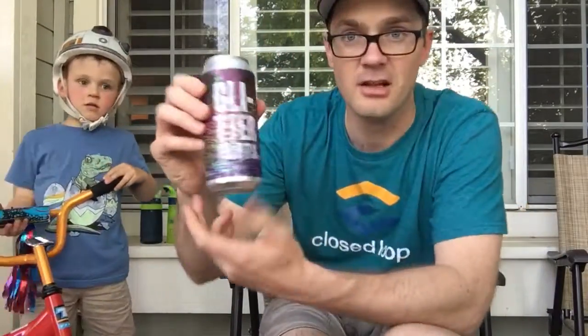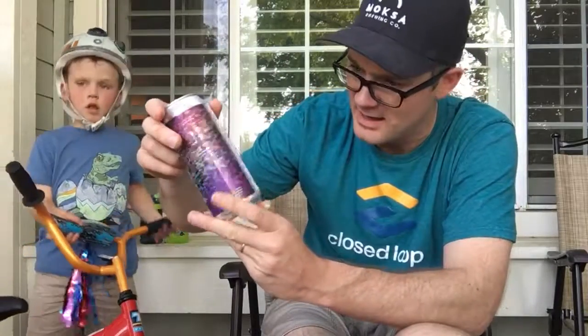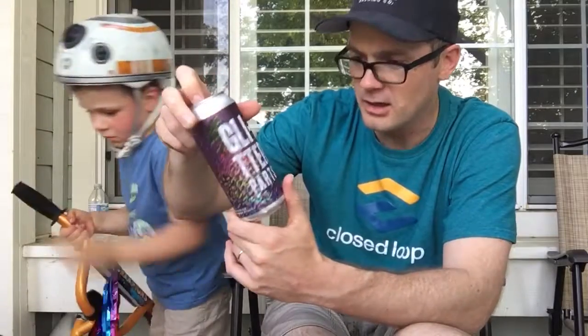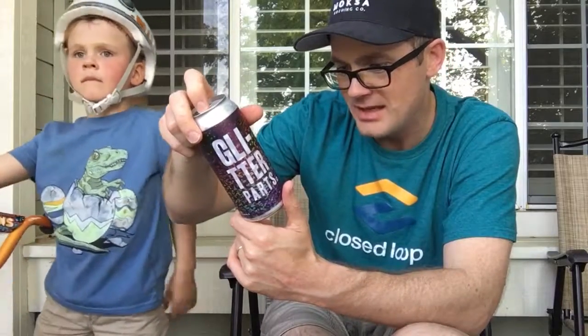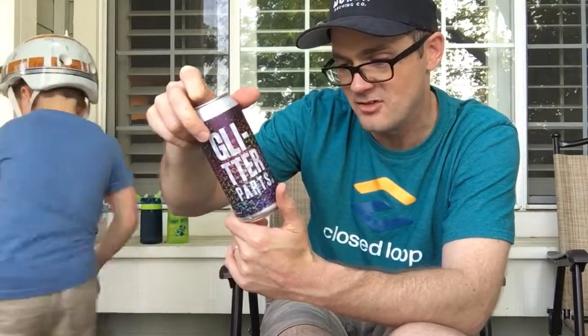All right, ready. So this is Glitter Parts IPA from Levante in Westchester, Pennsylvania. It contains coconut, vanilla, lactose, and on the hops it's Citra, Eldorado, Simcoe, and Mosaic — 6.8 percent.